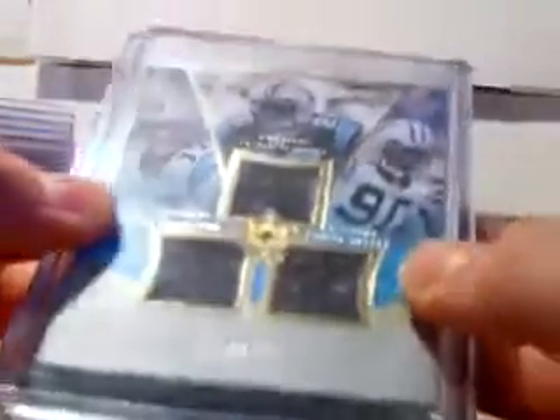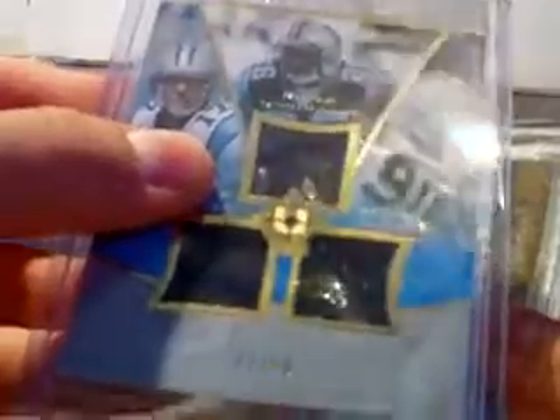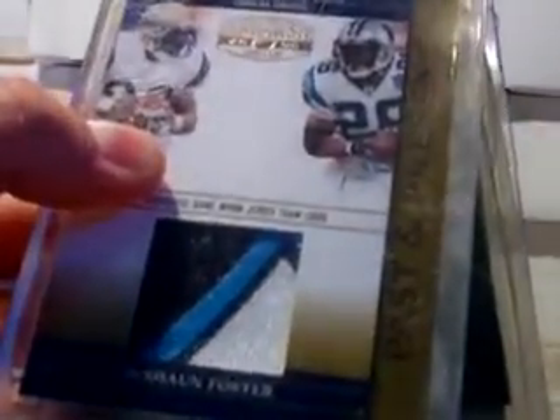There's an Absolute Terrell McClain rookie numbered to 399 from Absolute — really cool. A triple auto with Jake the Loam, Julius Peppers, and Dijon Foster from Ultimate out of 50. That is a really cool card. Wow, that is a really nice Dijon Foster patch — looks like it's from the logo, from the top of the logo there.